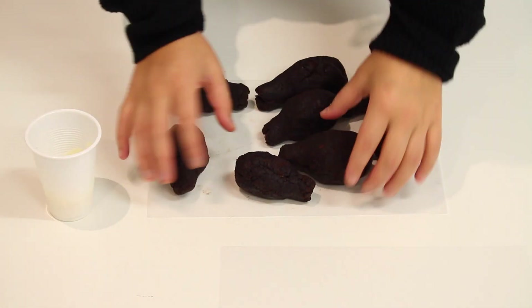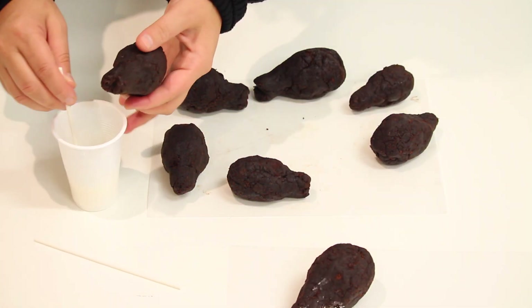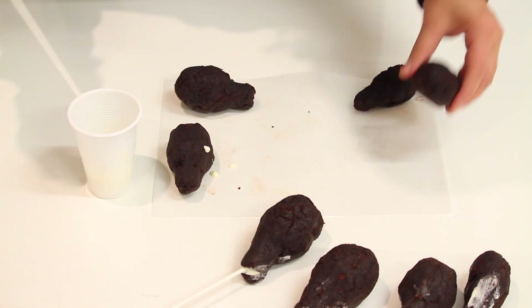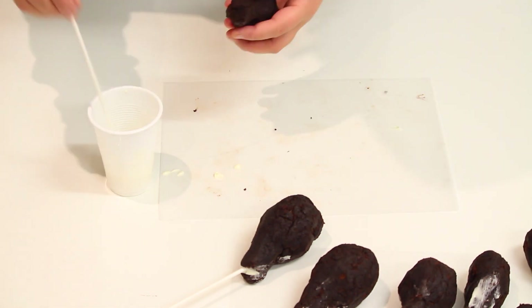Once they are firmed up we are going to start dipping them into the chocolate. As with cake pops, dip cake pop sticks into the chocolate and insert into the cake pop chicken shapes. Leave them on the table for about 5 to 7 minutes for the chocolate to firm up, and then once the chocolate has firmed up we are going to start dipping them in.